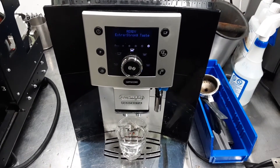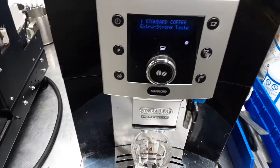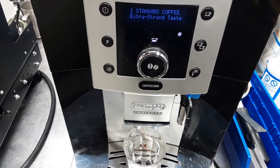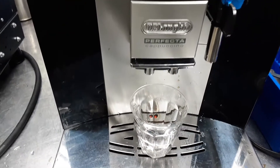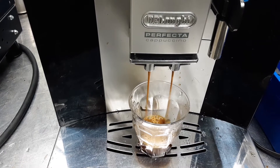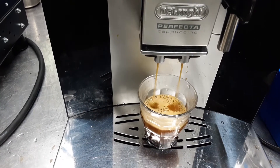Hello and welcome to Cannon Coffee Espresso Machines. Today we're testing this beautiful DeLonghi Perfecta Espresso Machine. Let's go ahead and pull a shot and get a nice shot of espresso.